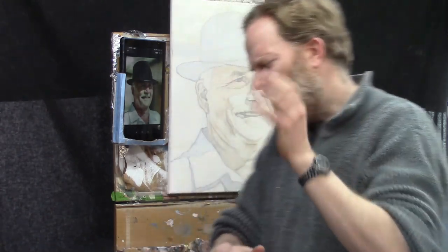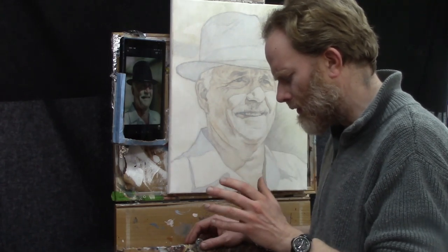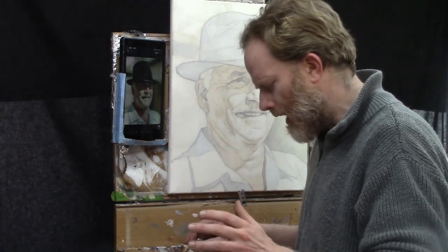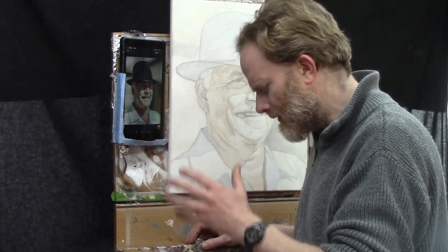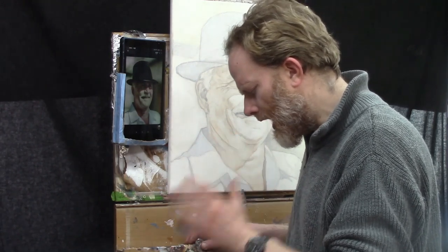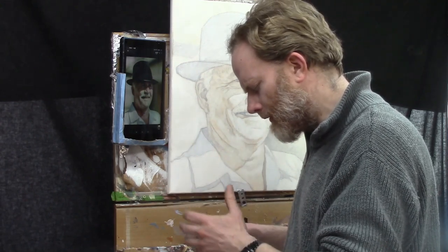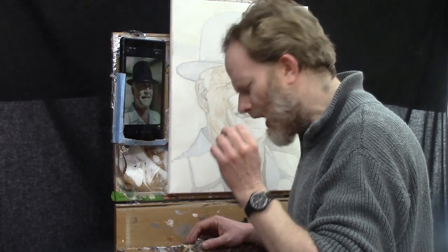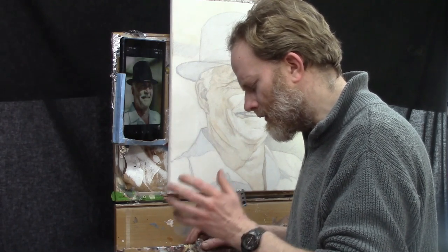Before we get started, I'd like to ask a quick blessing on this lesson. Father, I ask a blessing on this lesson and pray that you'd help me to teach it well. Lord, apart from you I can do nothing; with you I can do all things. Help me to demonstrate clearly the steps in painting this portrait so students would know exactly what to do. Give them confidence and clarity as they paint step by step with me, that their own paintings would be amazing. Guide their brushstrokes, Lord, protect them, keep them safe wherever they're at. I ask this in Jesus' name, Amen.